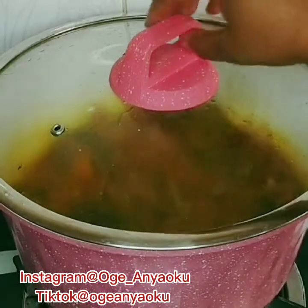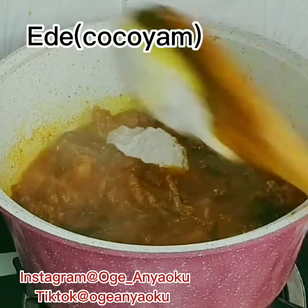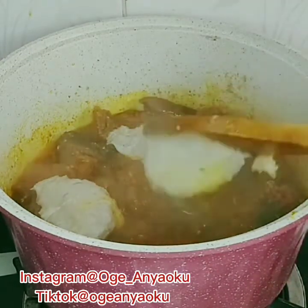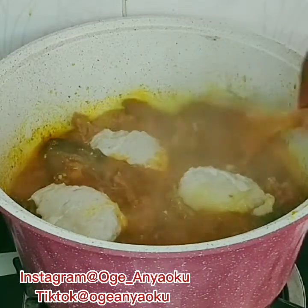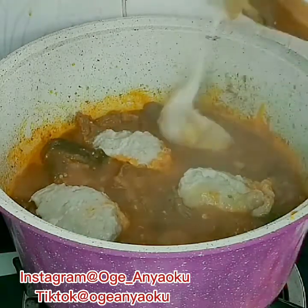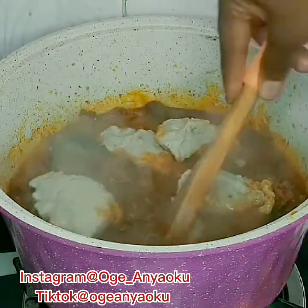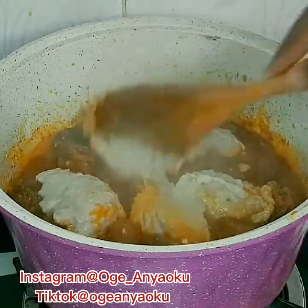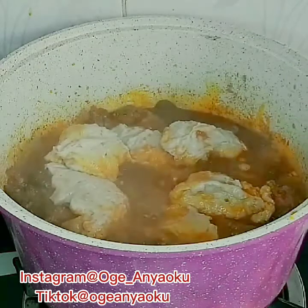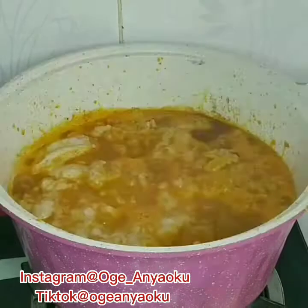I allowed it to cook for about 10 minutes before adding the ede. When scooping ede into the pot of soup, it doesn't come off easily because ede is quite sticky. What I usually do is dip the spoon into the pot of soup first — this makes it come off more easily. There is also a saying that after adding ede and when stirring, you have to prevent your spoon from reaching the bottom of the pot, because that will surely make the soup burn. What are your thoughts on this? I would love to read them. Cover the pot and cook until the ede dissolves completely.